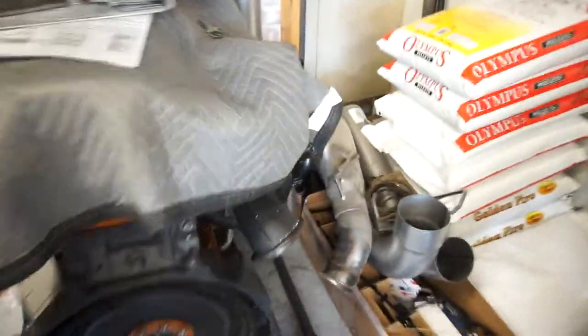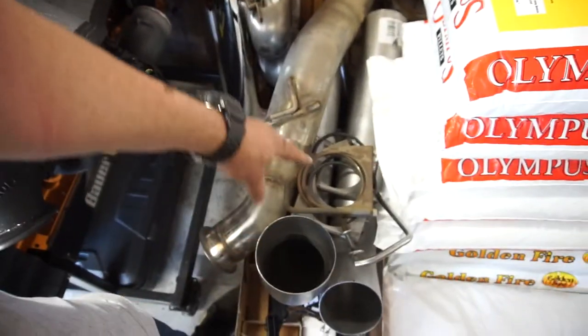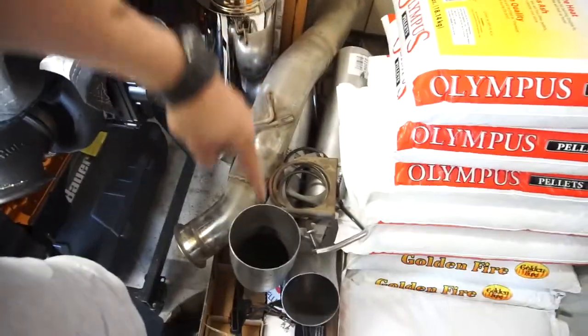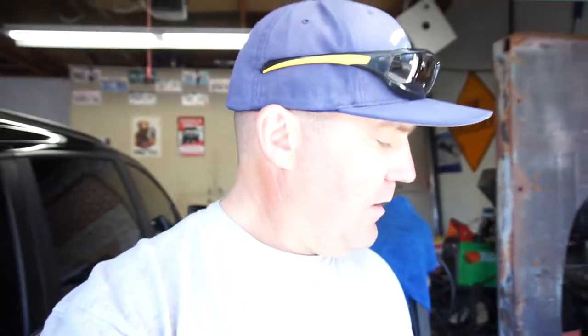I got my exhaust here. So we have the downpipe — that's the downpipe. This is the axle overpipe muffler. And then some straight pipe, some 5-inch straight pipe. So that will go on for the DPF delete.